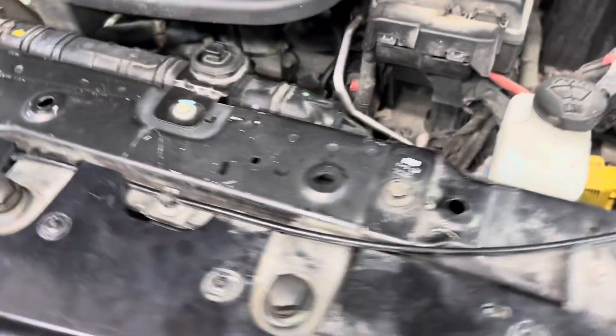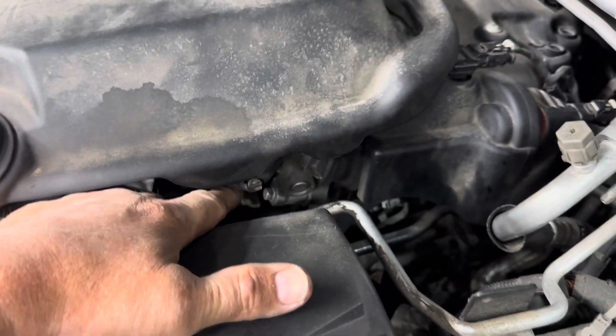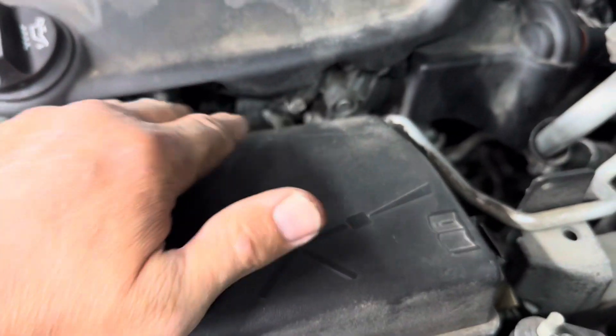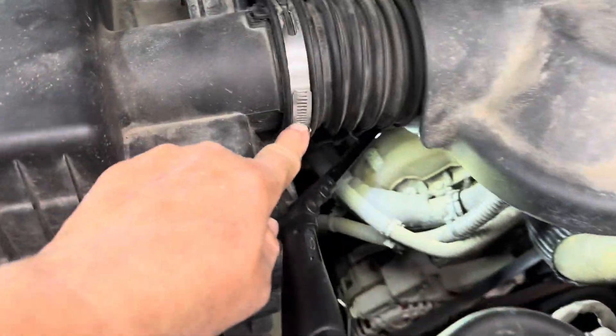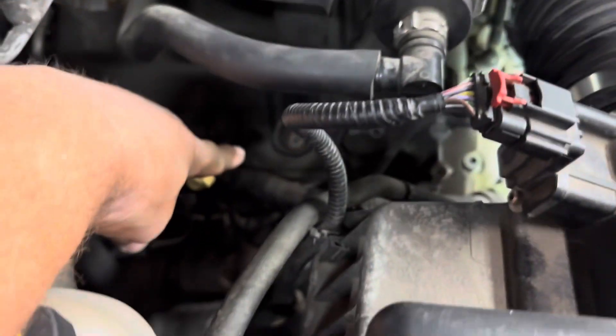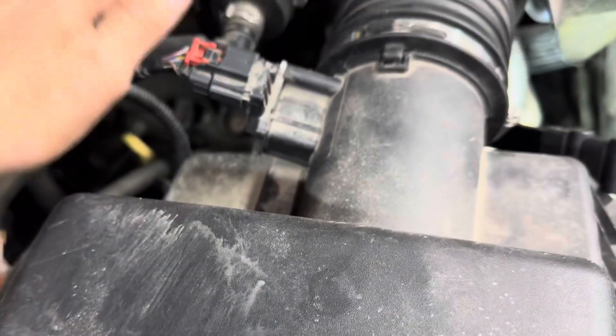There's a 10 millimeter bolt right here — remove that. Loosen up this 8 millimeter hose clamp going on to the throttle body. Remove your oil cap, twist it and pull it off. Over here on the passenger side, loosen up this 8 millimeter hose clamp. And down here, another 10 millimeter bolt — remove that.